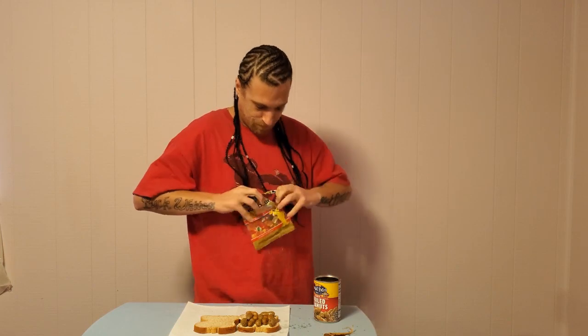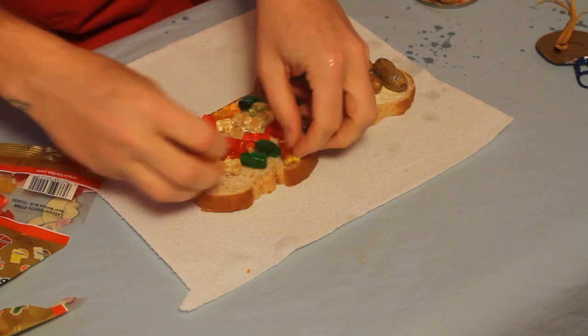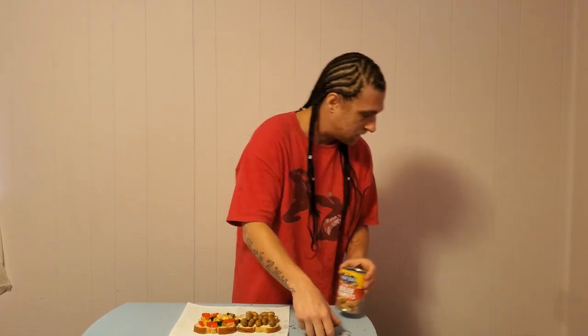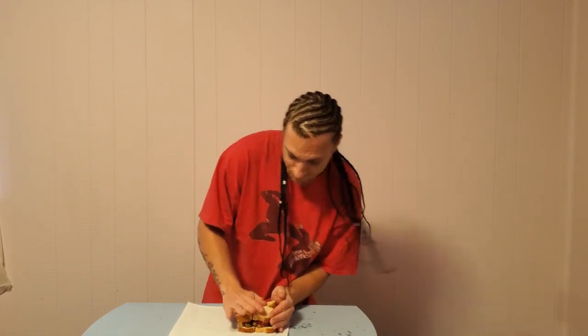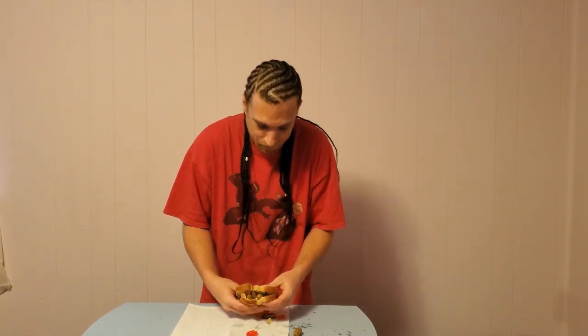Now we got our peanut butter, it's time for the jelly. What I like to use is gummy bears. Let's spread them out real nice and evenly. You could even take it the extra mile and put them in a blender or mash them up to make more of a jelly, but I kind of like it like this. And there you go — there's your peanut butter and jelly sandwich.